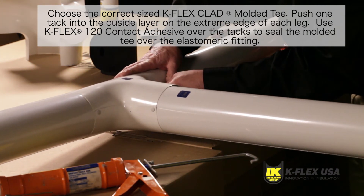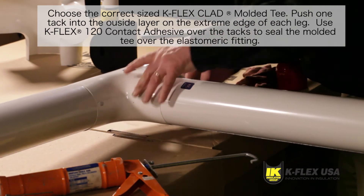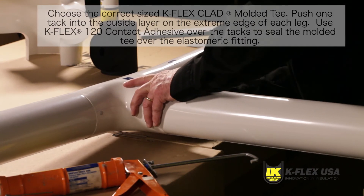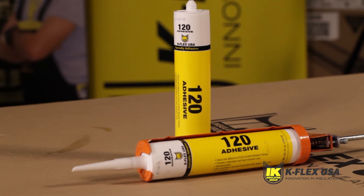In case you need more tacks after you have applied the molded tee onto the elastomeric fitting, use HIKO's number two white stainless steel tacks to help the adhesive set and create a seal. Apply K-Flex 120 contact adhesive over the tacks to seal the punctured areas.